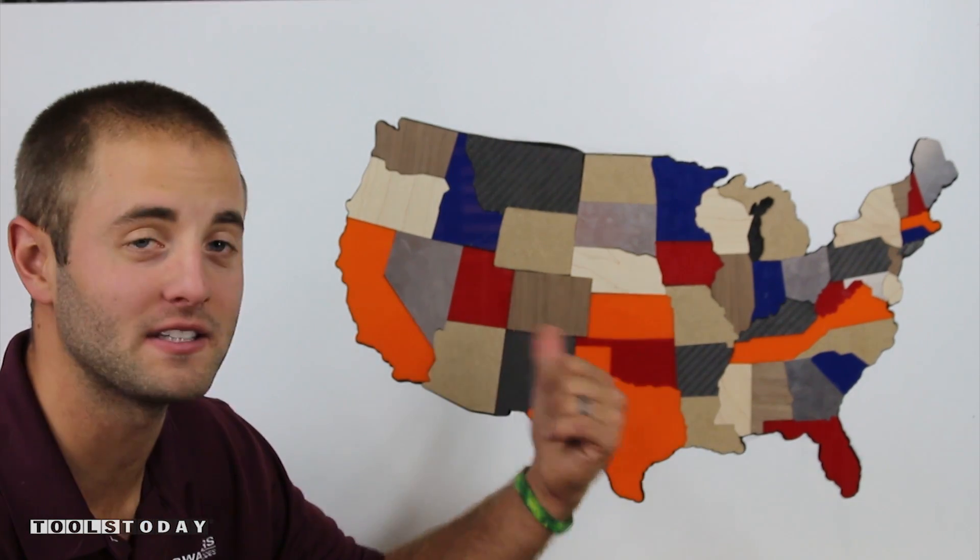Toolstoday.com and Glass Impressions have partnered up to bring you a CNC puzzle of the lower 48 states. Each state is made out of a different material including MDF, hardwood, plastic, carbon fiber, and even aluminum.